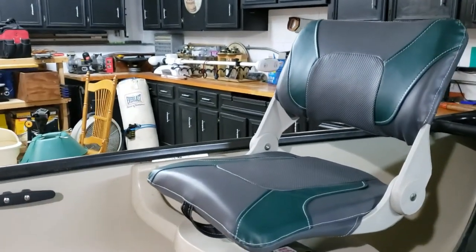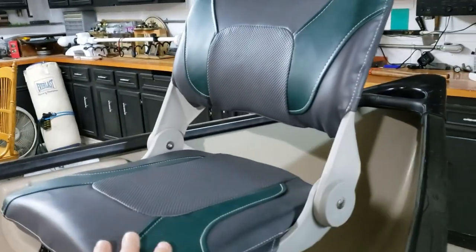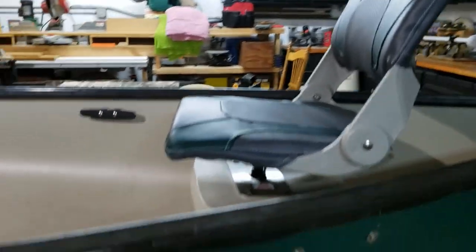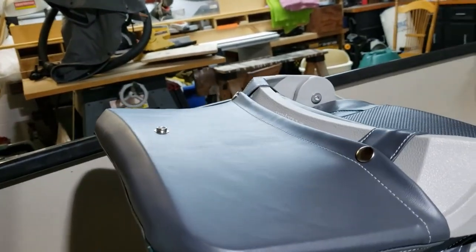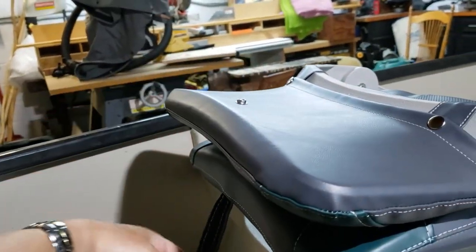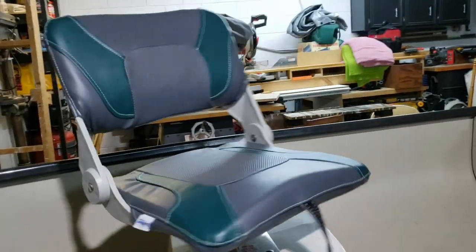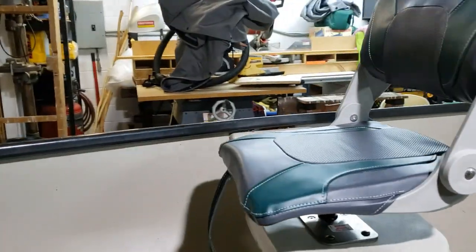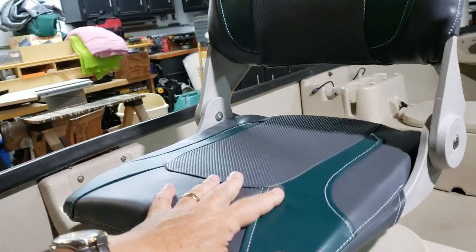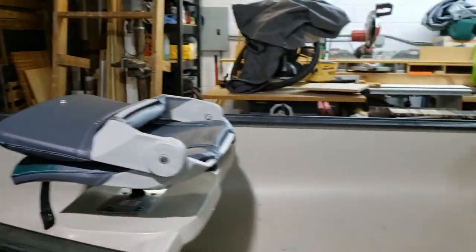I bought these folding seats made by Deckmate. They have different colors — this particular one is canoe green, which matches the color of my canoe. They fold down very easily, they've got a latch underneath to hold them closed. They flip up and lock back, which is great. The swivel allows the seat to go completely around 360 degrees. Really good seat — very high quality vinyl, and the padding is really good as well.